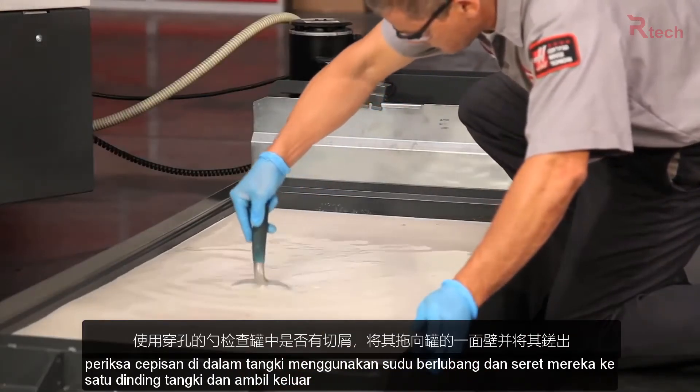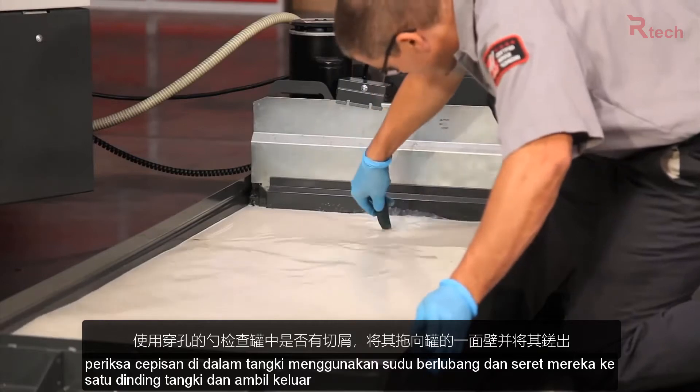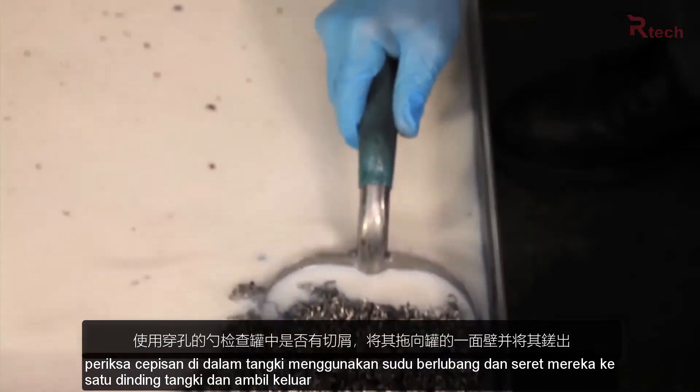Check for chips in the tank using a perforated scoop. Drag them against one wall of the tank and scoop them out.